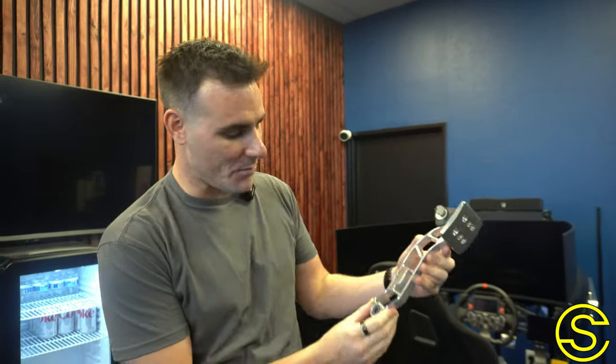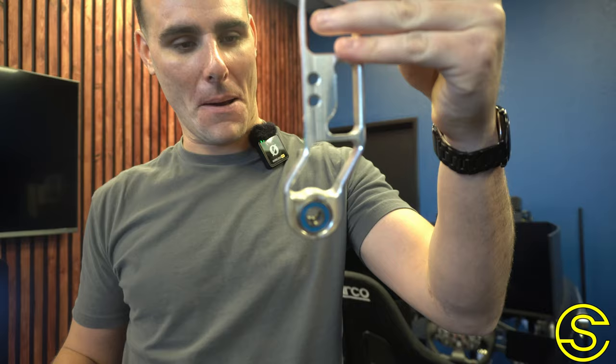Right here in my hand I have a pedal arm from one of our customers named RJ in Hawaii. RJ bought his pedal set from us in very early 2021, and just a few months back I got an email from RJ that said hey Lawrence, I've got an issue. He had a buddy over who tried his sim, jumped in, and he's a really big dude — he pressed on the brake pedal with way too much force and absolutely collapsed the brake pedal.